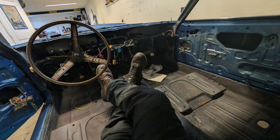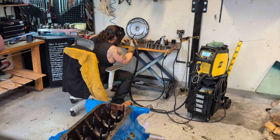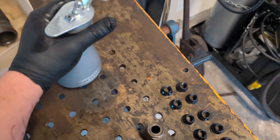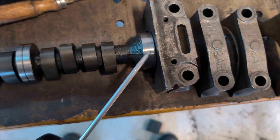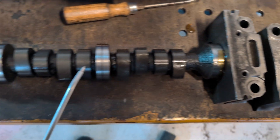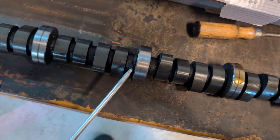I've always wanted to assemble a car completely by myself, and this car appeared and it was a great opportunity for me. Last week I managed to assemble the crankshaft and camshaft in the engine block, and I plan to continue the assembly of the short block in this video.